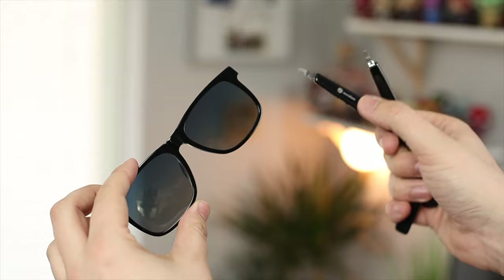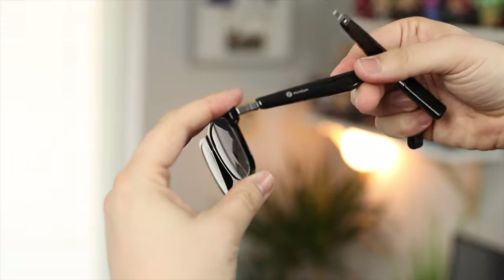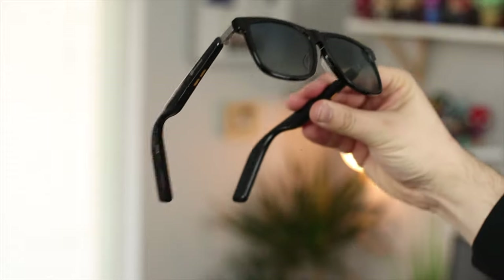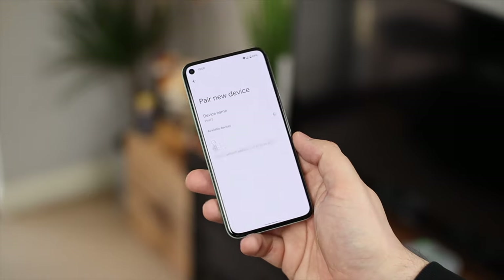The setup of the actual frames couldn't be simpler. All you have to do is take the frame and audio temples out of the box, make sure the Soundcore logo is facing outwards, and then push the audio temples securely into position on the hinges — and that's basically it, you're good to go. They'll then go into pairing mode and you can pair them like you normally would any standard pair of earbuds on your device.